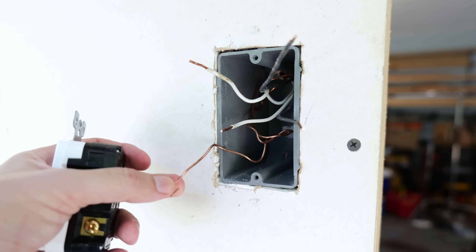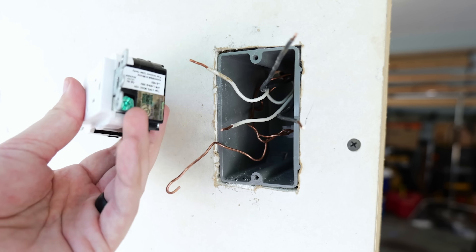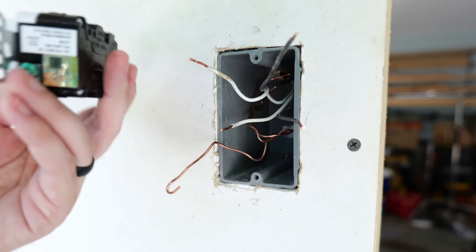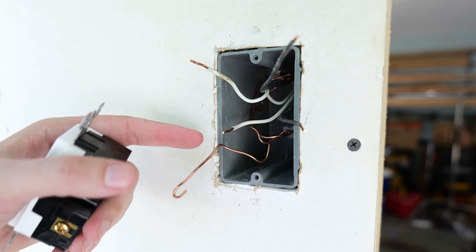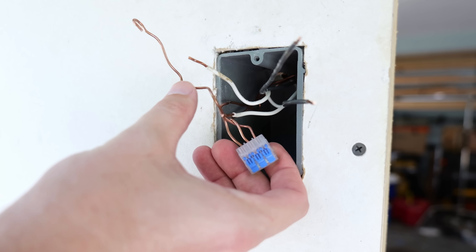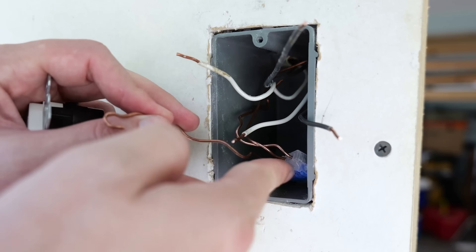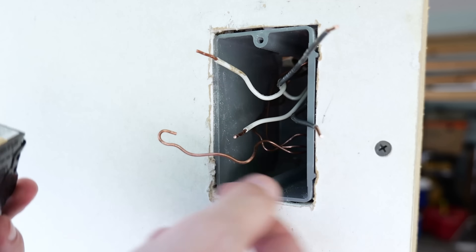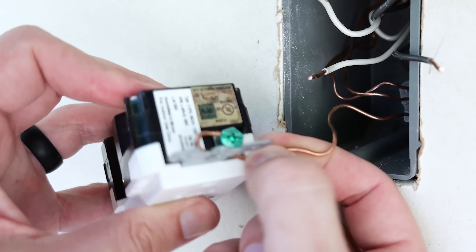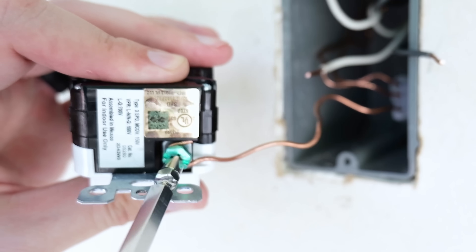That's going to be the case in almost every situation, because on most receptacles there's only going to be one spot for a ground wire — you can't double stack them. You have to only have one ground. The way that's done is you have your two grounds for your line and your load, and then a ground pigtail going to the receptacle — connected here with an ideal lever connector. I'll push that into the back of the box and out of the way. Now I'll take that ground wire, put the loop around the ground screw on the bottom of the new receptacle, wrap it clockwise, and tighten it down.